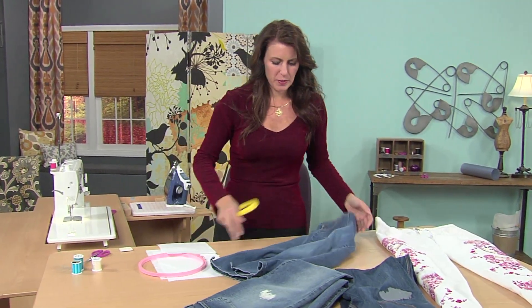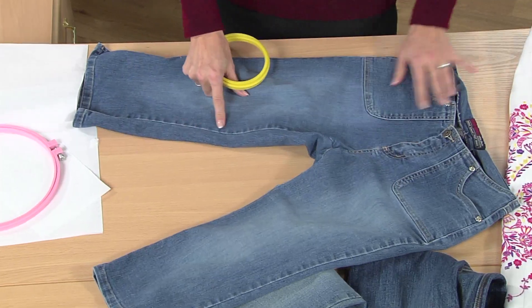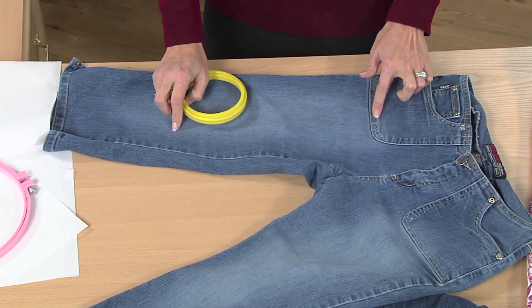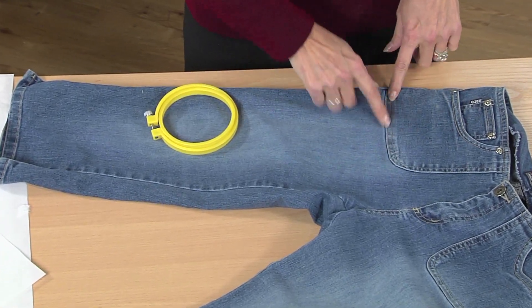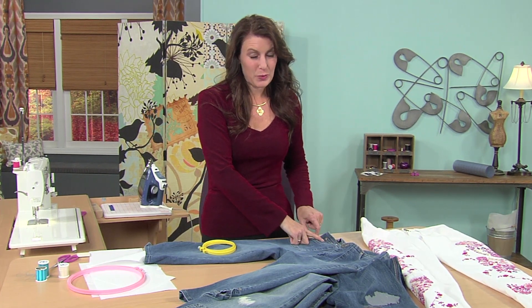Here's another pair — I just picked a short pair here just to make this easy. When you're doing this, if you're going to do any embroidery through here, keep in mind these thick pockets — that's a little challenging to get the needle through. So hammer this really good with a hammer and that will flatten it. Also be careful of the rivets because your needle will not go through those.